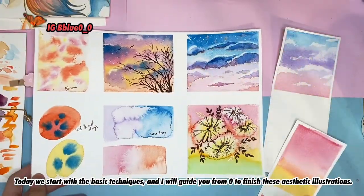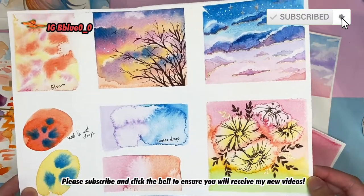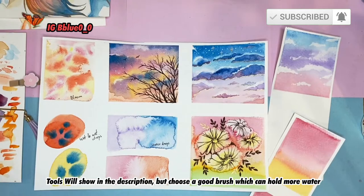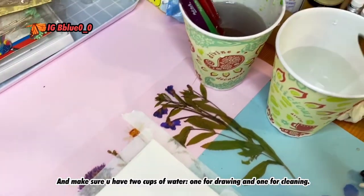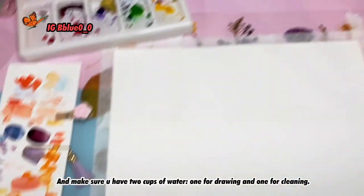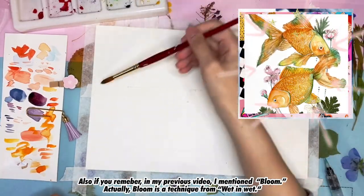Please subscribe and click the bell to make sure you will receive my new videos. Starting with the tools shown in the description box — choose a brush which can hold more water, and make sure you have two cups of water: one for drawing and one for cleaning. Also, if you remember in my previous video, I mentioned about 'bloom.'